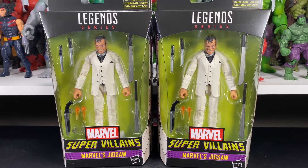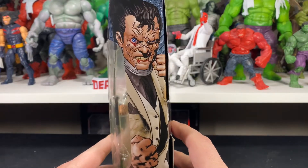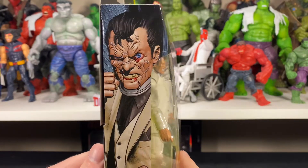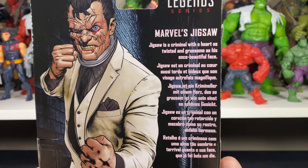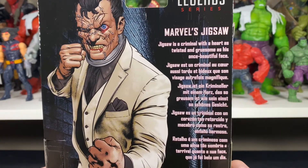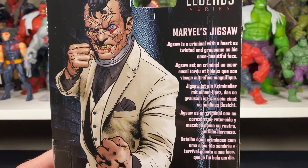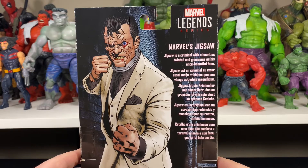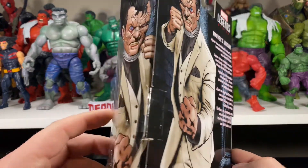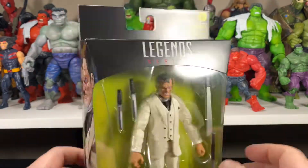Let's get a closer look at the packaging. There's a picture of Jigsaw on the side — pretty amazing artwork. Same picture on the other side, nothing on top, barcode and disclaimer on the bottom. Same artwork on the back as well. There's a little read-up: it says 'Jigsaw is a criminal with a heart as twisted and gruesome as his once beautiful face.' Amazing artwork — I might actually have to cut this part out and find somewhere to put it. Too cool to throw away.